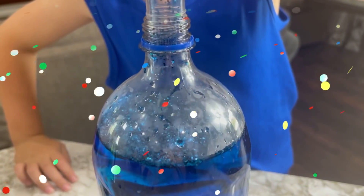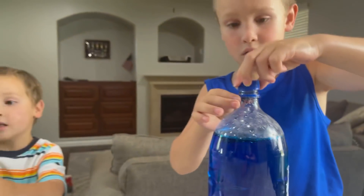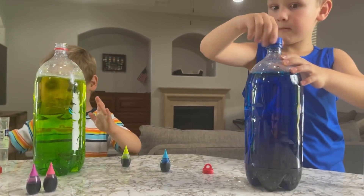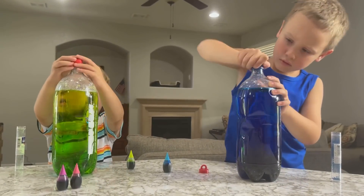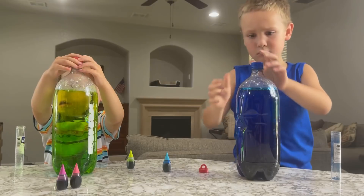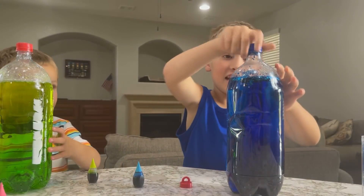Can you shake them now? Oh! Look at all the glitter in that! Now can you shake it? Now it's time to put on the lids! Can you shake it? Make sure it's tight! Now it's time to shake it and make our colourful tornado!